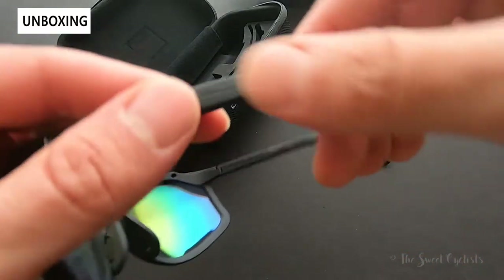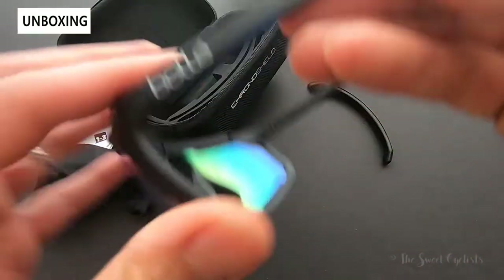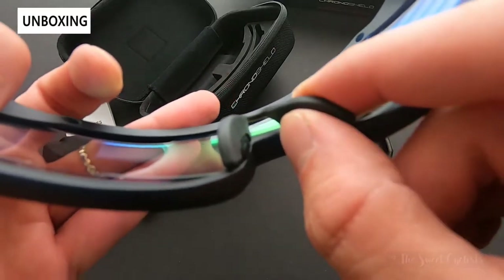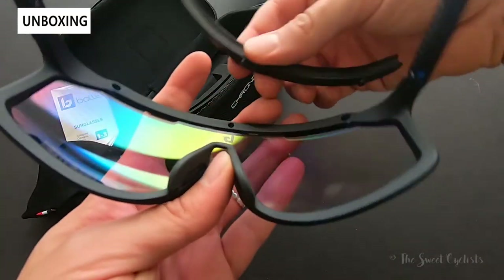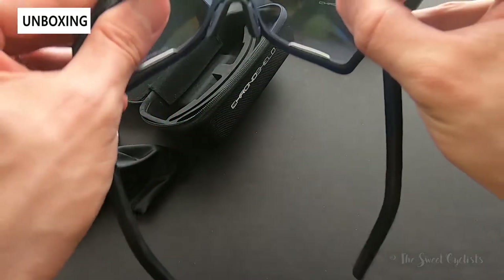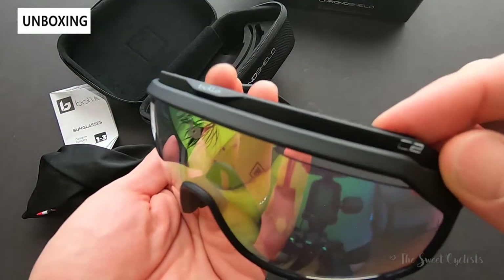You have thermo grip padding on the temple — nice and flexible. You also get thermo grip nose pads with three adjustment points so you can really dial in the fit pretty easily. The brow bar simply attaches with the little tabs, clicks into place, and gives it a little more aggressive look as well.